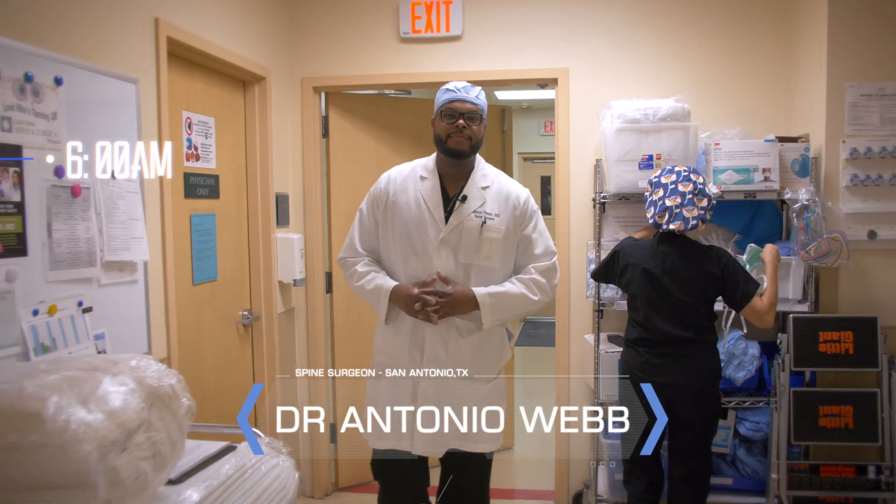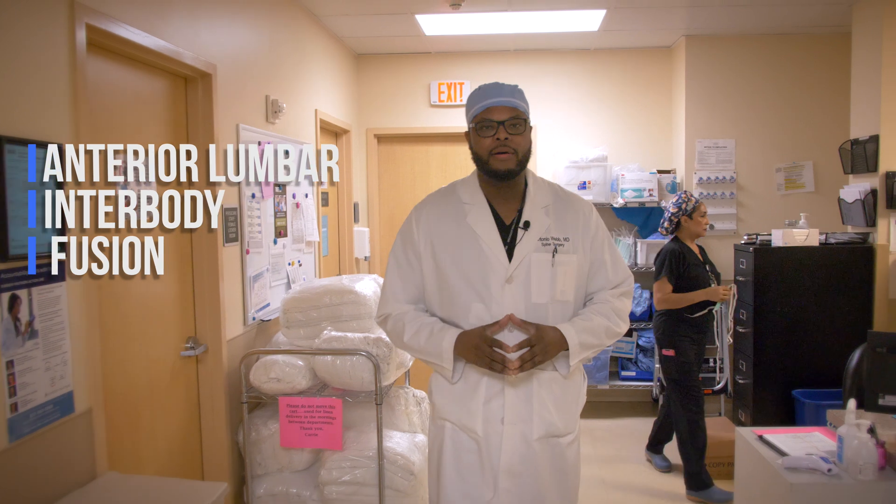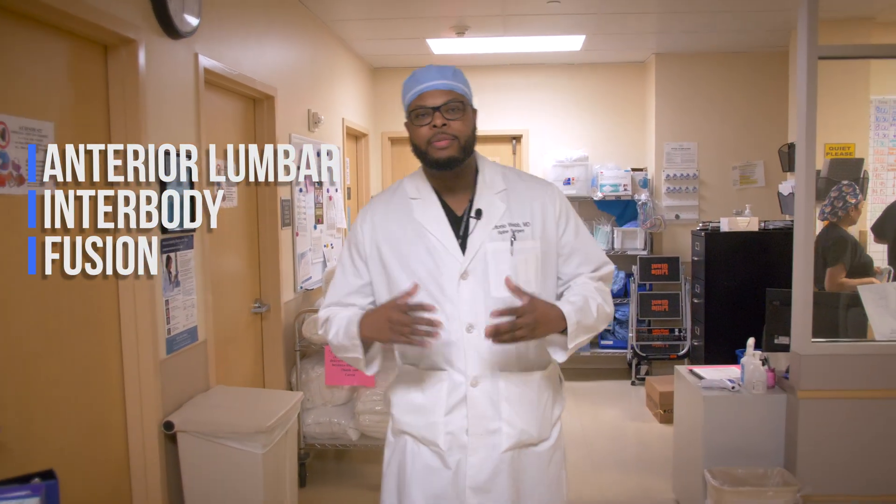It is around 6 a.m. Today we are doing a procedure called an ALIF, Anterior Lumbar Interbody Fusion. We're about to go meet the patient and get the day started.